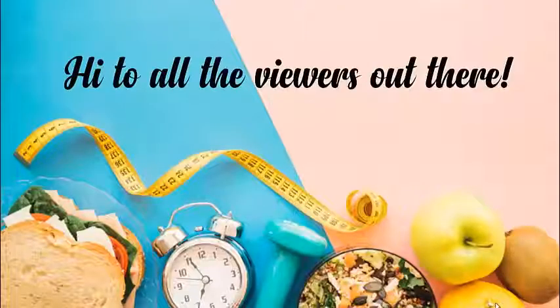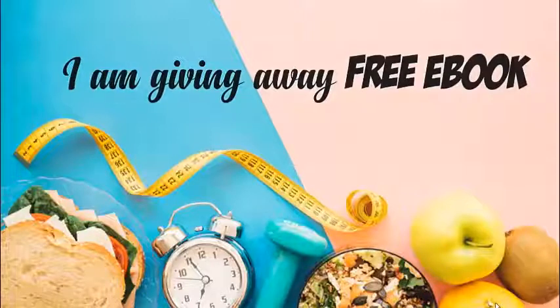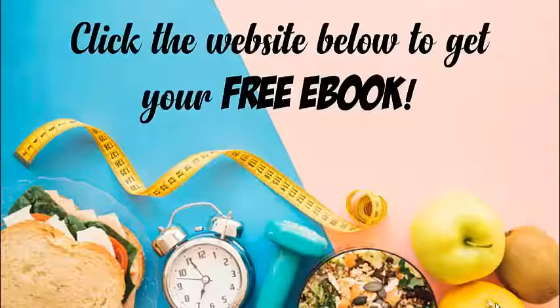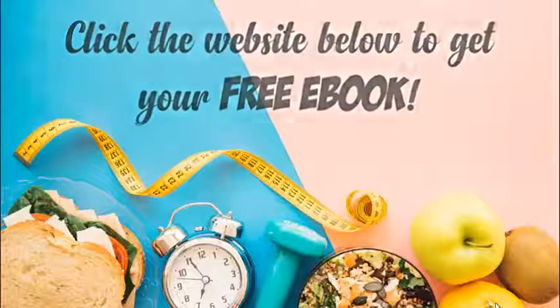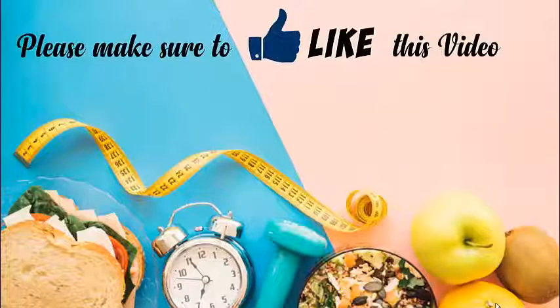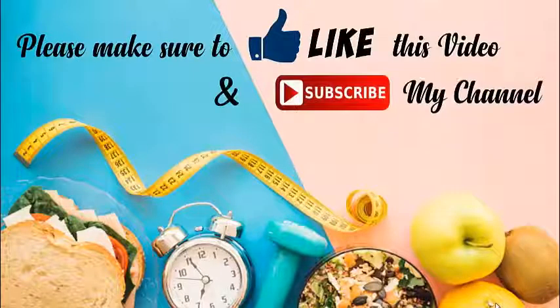Hi to all the viewers out there. I am giving away a free ebook for the first 10,000 subscribers. Click the website below to get your free ebook. Please make sure to like this video and subscribe to my channel. Thank you.